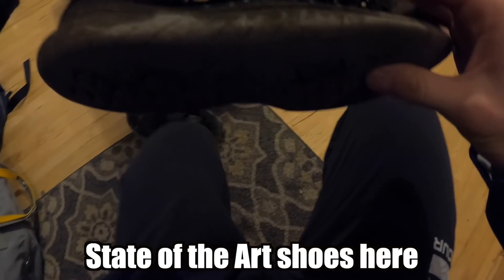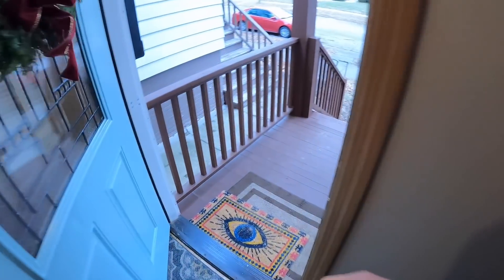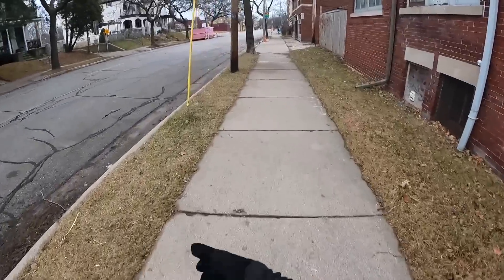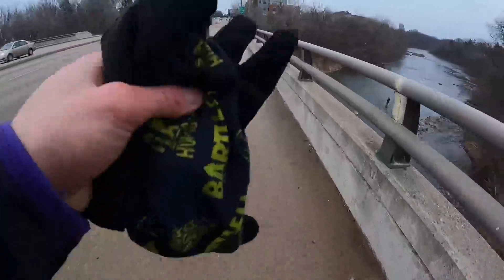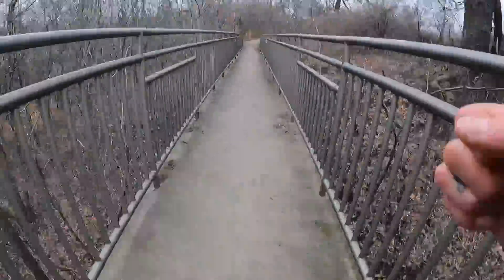You see my state-of-the-art shoes here? I decided to freestyle this entire run — just go wherever I wanted to go at that moment. So sometimes it'd be on a trail, sometimes it'd be through the woods, just have fun and flow from place to place.